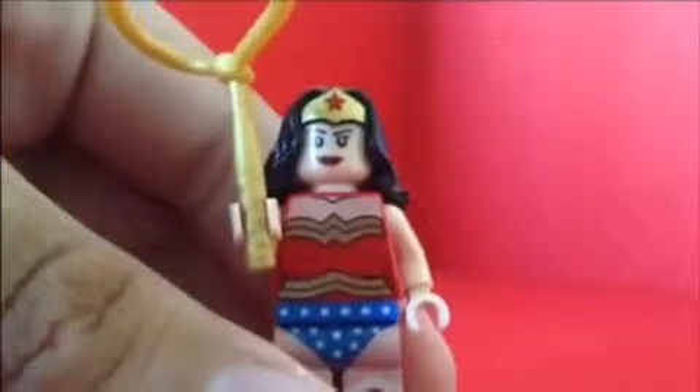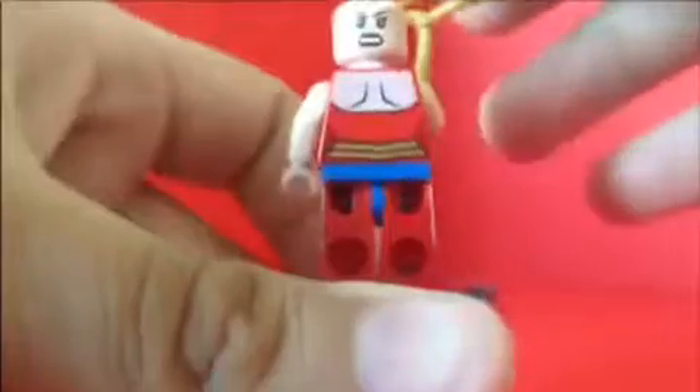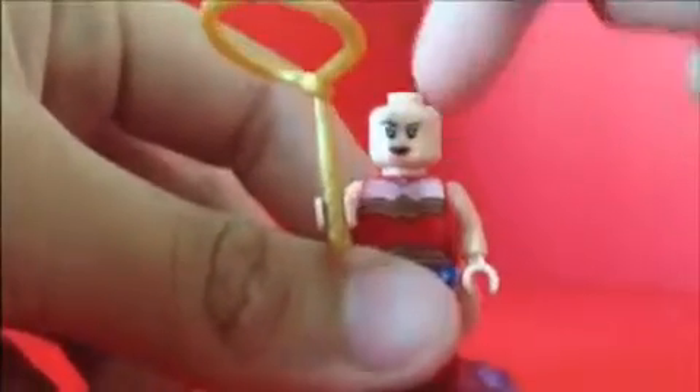Now let's look at Wonder Woman. Detail-wise she looks really good. You can see her tiara on her head, the hair on her looks nice, there's a 'W' on her outfit which looks really nice. The boots on her look nice — white and red, like the American flag. On the back you can see the back printing, which is really cool.